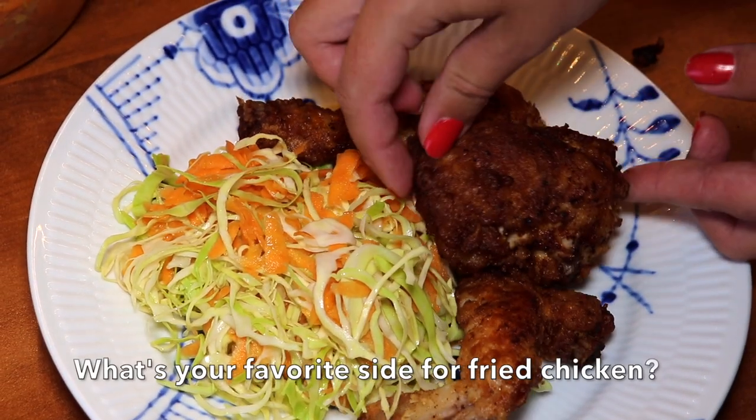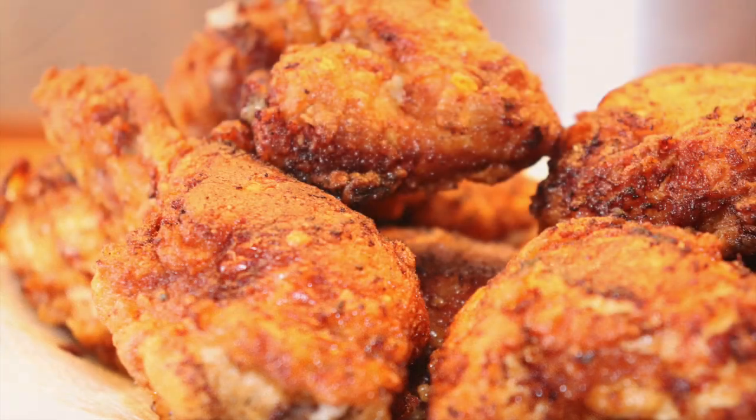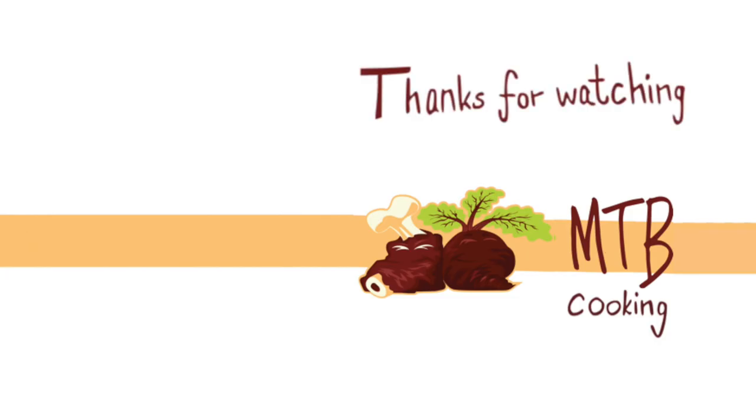We served it up with a coleslaw made with a vinaigrette, so it has that little bit of a sour side dish which is really perfect for this richer, fattier main. We also served it with a little bit of mayo and some pickles on the side.